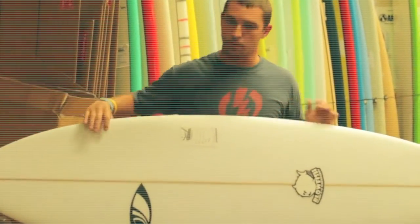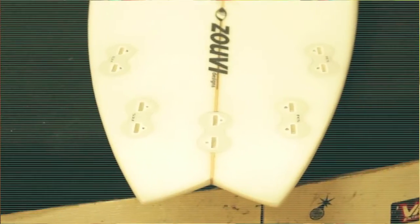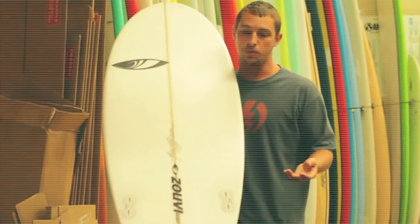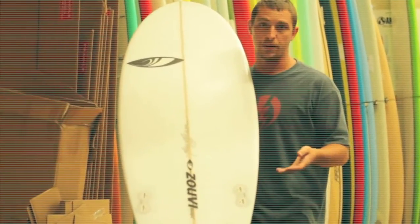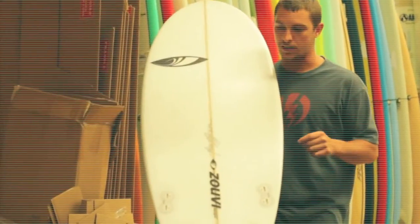I ride my board with the quad fin setup. As you see they come with the 5-fin option. I like the quad a lot more, especially for Florida. You get maximum speed with minimum effort. And then when the surf gets bigger or even steeper face waves, the quad fins bite in really well and give you that extra drive that you need.